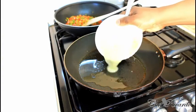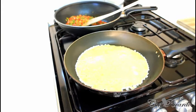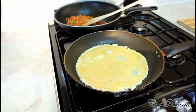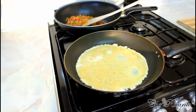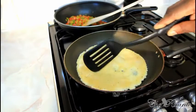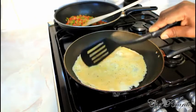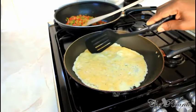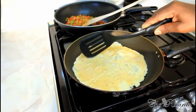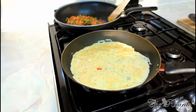Nice and simple. Fry that for about three to four minutes on a medium-sized heat. As you can see it's pre-cooked already on the inside.